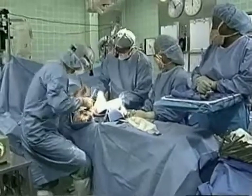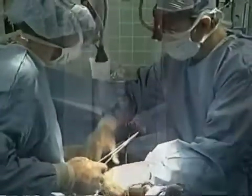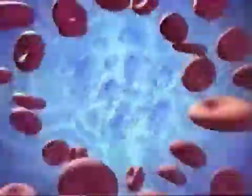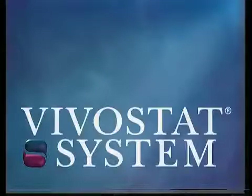Using a revolutionary new process, it is now possible to produce fibrin sealant from a patient's own blood in the operation suite in approximately 23 minutes. The Vivostat System.